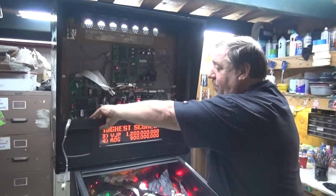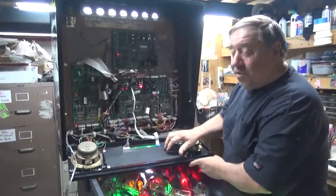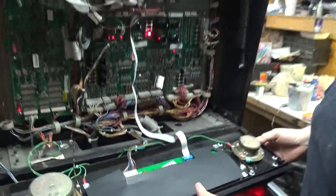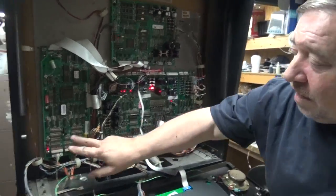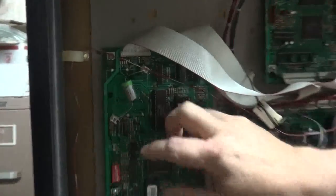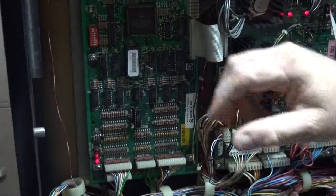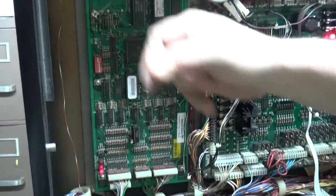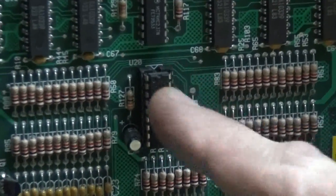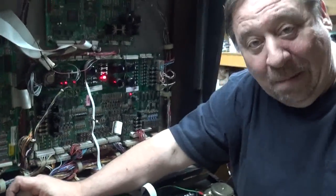Back to our system. We put a brand new dot matrix display for our customer. Let me slide this out. Logic board — you notice it's a lot bigger than the normal WPC board. The battery is up top — a perfect place for the three batteries to drip all over the board. That won't happen again, not with the lithium battery. Our switch chip is in a socket, so our customer will be able to change it should he decide to make an adjustment.